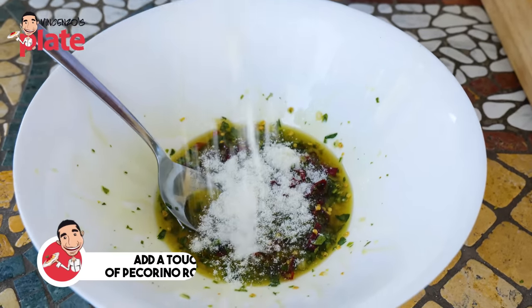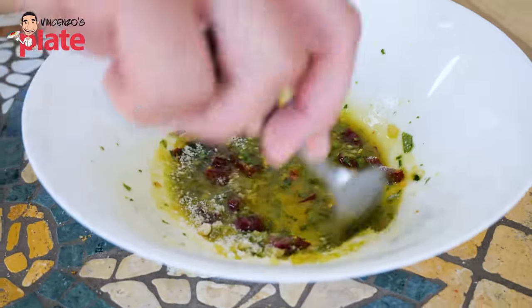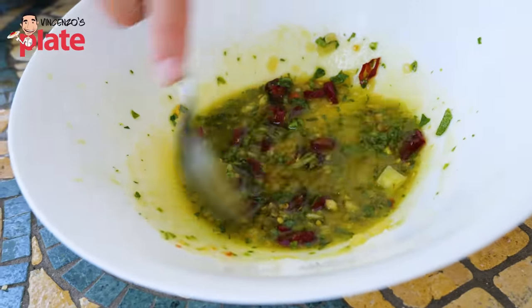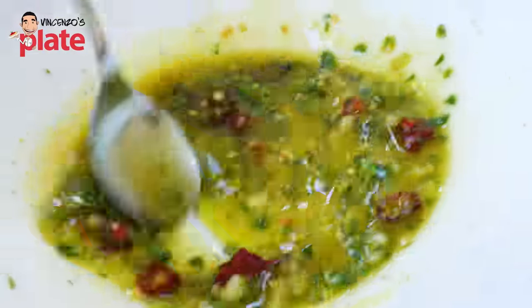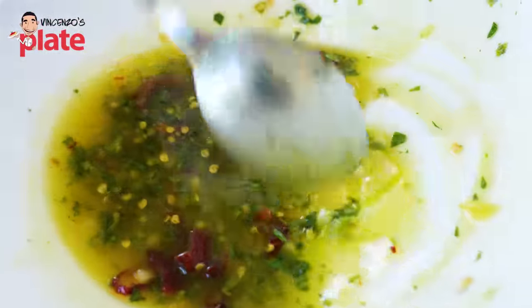I'm going to add just a little touch of pecorino, just to make it a little bit creamier. Just a little touch, a little bit more. Now it's creamy, just the way I want it. Look at that — pecorino love! Pecorino Romano. See guys, this is what we want: extra virgin olive oil and garlic, chili, parsley, and just a touch of pecorino. And this is what you get. Now we are about to put the spaghetti in here and the spaghetti are going to swim in this beautiful raw sauce — this is not cooked.